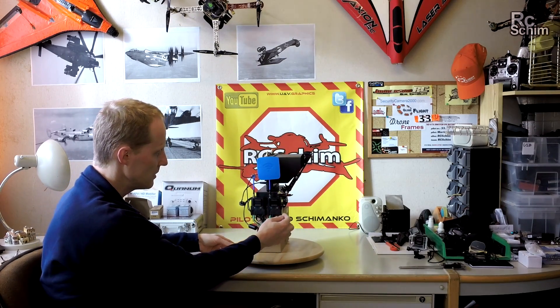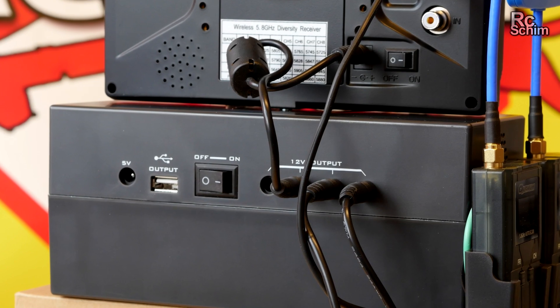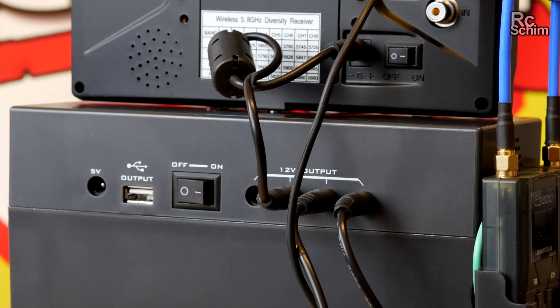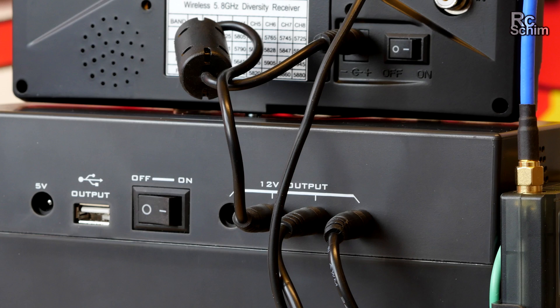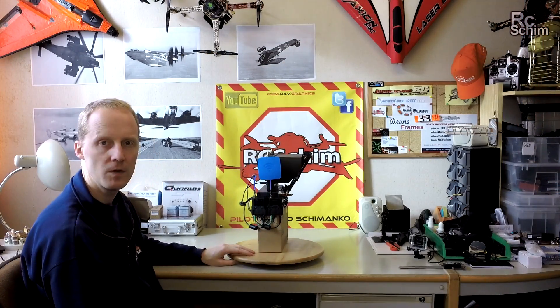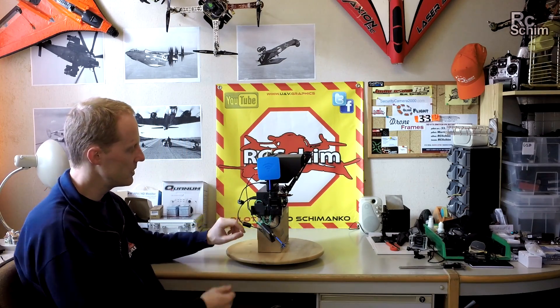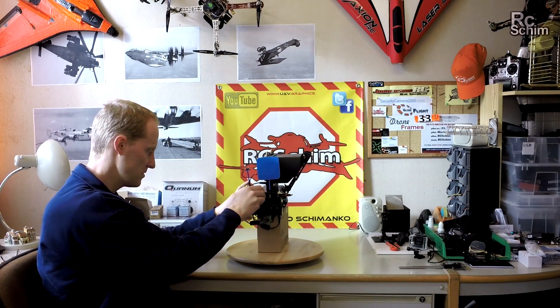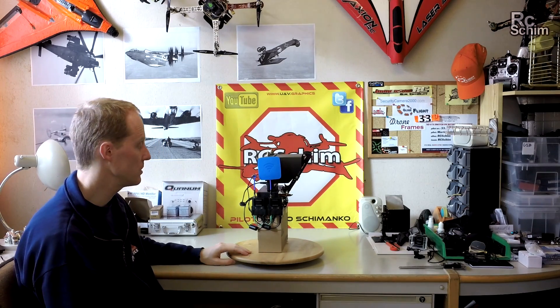You have a video cable and an RSSI cable going to the receiver, and the 12V power cable coming from the back. In my scenario I have two receivers fed with 12V and one 12V plug going to the monitor. On the receiver side it is fitted with a plastic holder — you just slide in the little receivers.